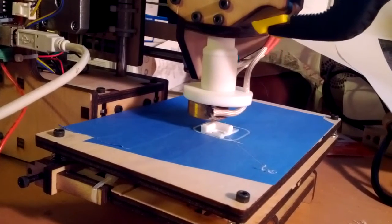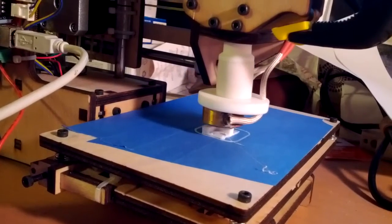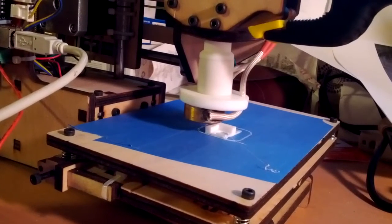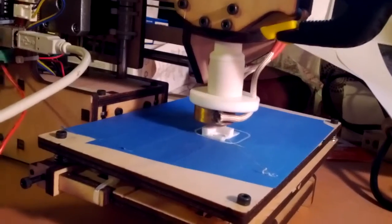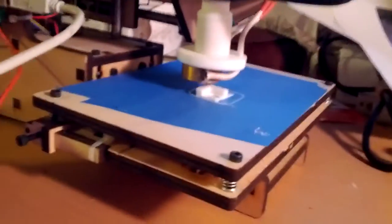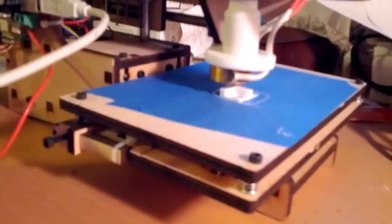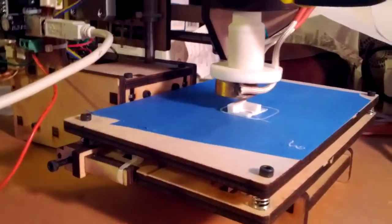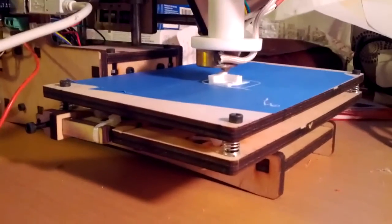So evidently when the slicer slices this, it tells the print head to do the inside perimeter first, then the outside perimeter, and then it goes back and does the infill. I may have 100% infill on this since it doesn't seem to have any holes whatsoever. Now it's building the top of the block.